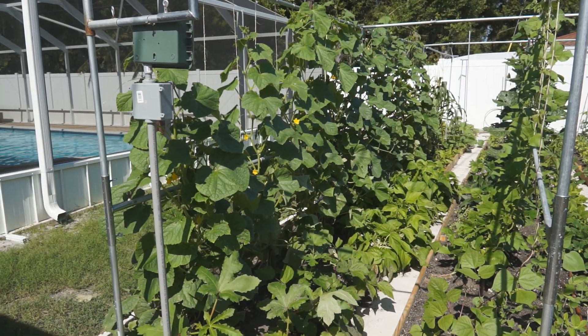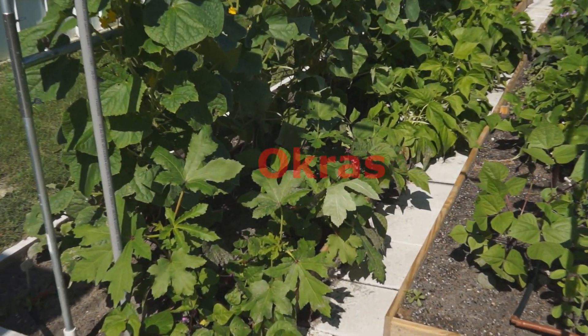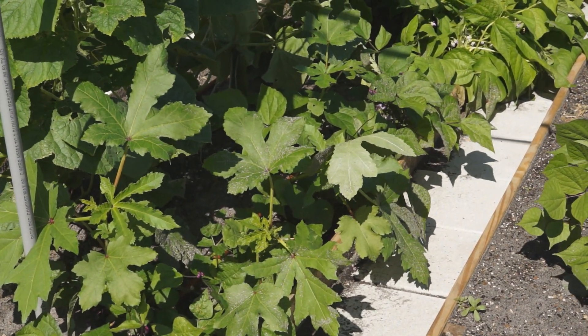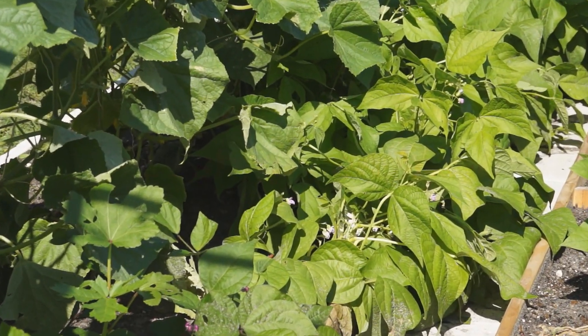The left row has cucumbers which are growing very well and bearing a lot of fruit. Okras are growing next to cucumbers. When cucumbers are removed, the okras should grow big enough to use this space. There are also some purple and green bush beans here.